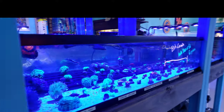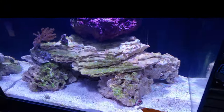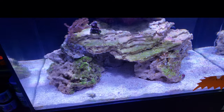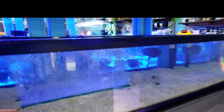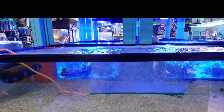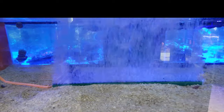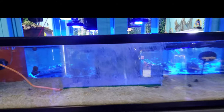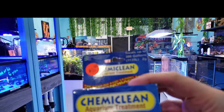Everybody wants that bright white sand — you want your tank to look gorgeous and you don't want anything growing on your sand because it just makes it ugly. Just wanted to do a quick chat about it. Thank you for watching. If you haven't hit that subscribe button yet, make sure you do it now and share this video with a friend. Today we're talking about cyanobacteria, and those of you who've had this problem, feel free to comment if you've used another product and how it worked for you. This is just one of the products out there — there are others.